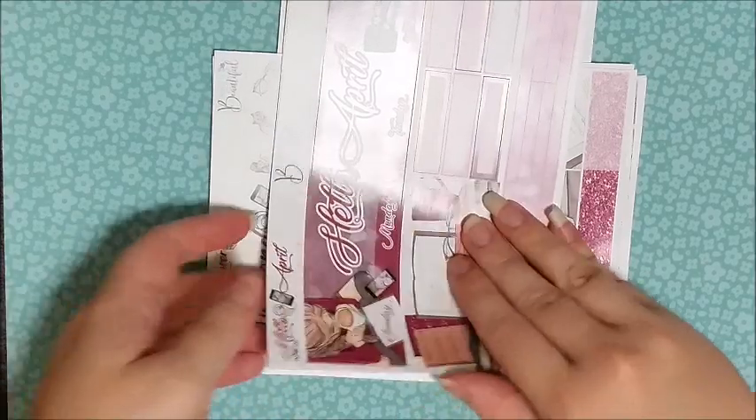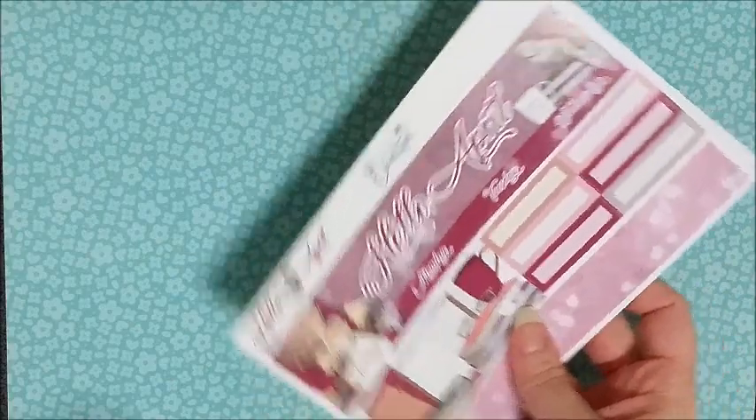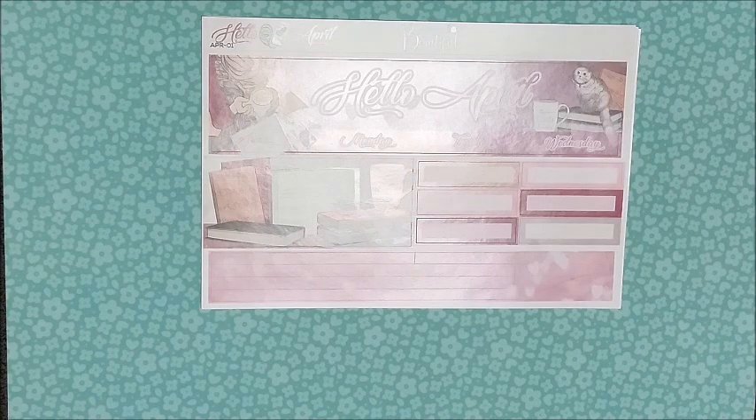So onto the actual kits I ordered. The first kit I have here is the Hello April monthly one — this is the Literature Lover kit.